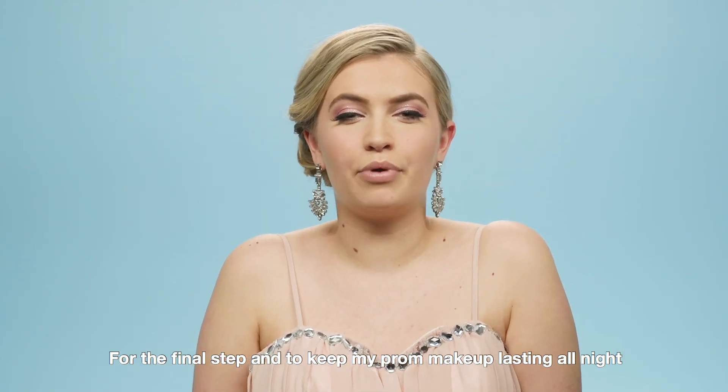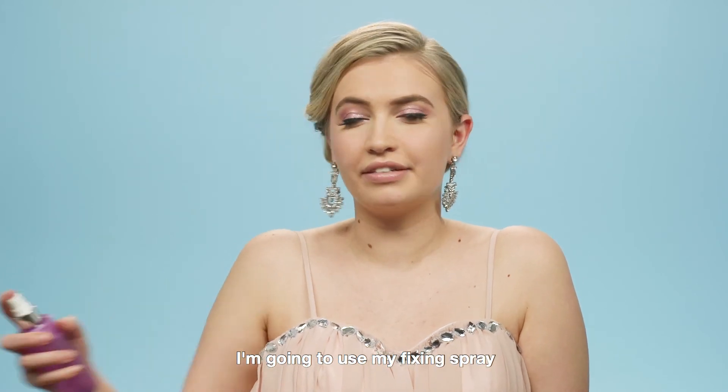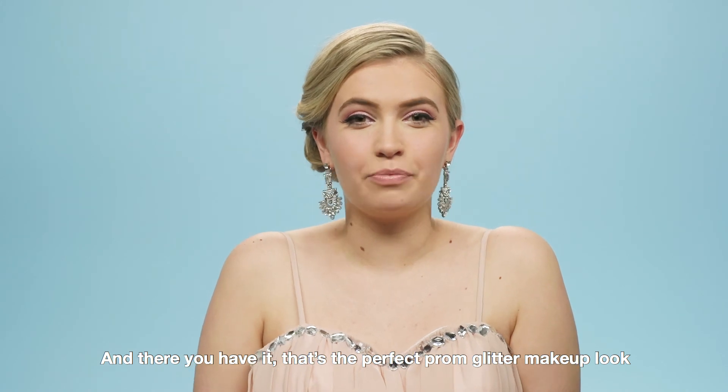For the final step and to keep my prom makeup lasting all night, I'm going to use my Fixing Spray. And there you have it, that's the perfect prom glitter makeup look.